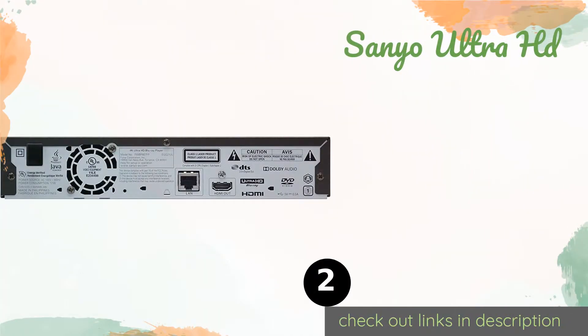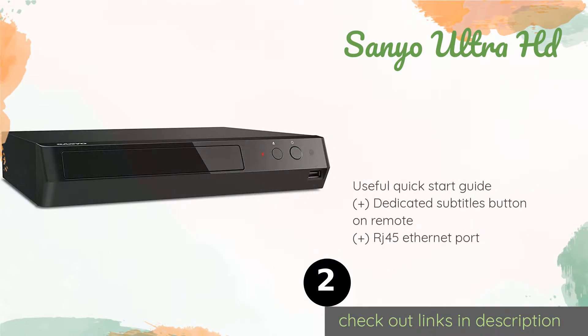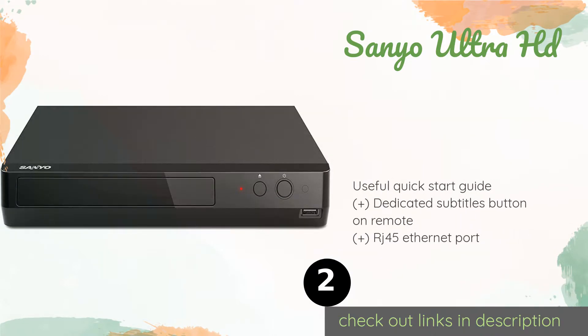The second product on our list is the Sanyo Ultra HD. The Sanyo Ultra HD combines a decidedly small footprint with reliable performance, connecting to your TV with a simple HDMI cable and saving you money by cutting down on any frills — both in its physical construction and in its user interface. This product is available on Amazon for $101. Check out the link in the YouTube description below.